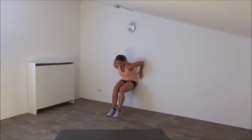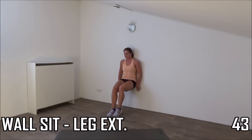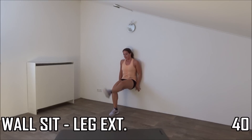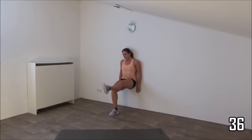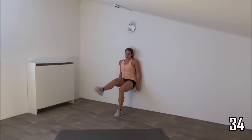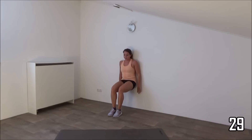Get ready. Sit down. Squeeze your glutes and make the leg extensions. Squeeze your glutes, squeeze your abs. Make sure your knees are in a 90 degree angle. The higher you get, the easier it is.